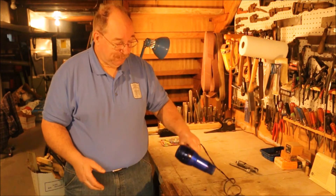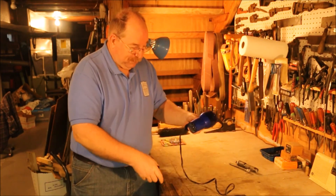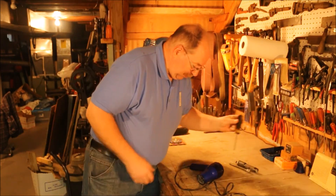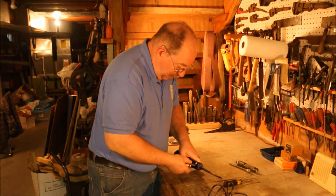This one is obviously working. So if I take this thing apart, what am I going to find on the inside? Well this one's definitely shorter. I don't know if it's any smaller diameter — yep it is.